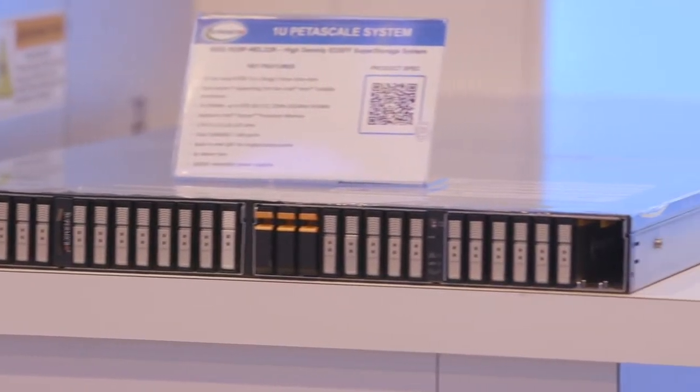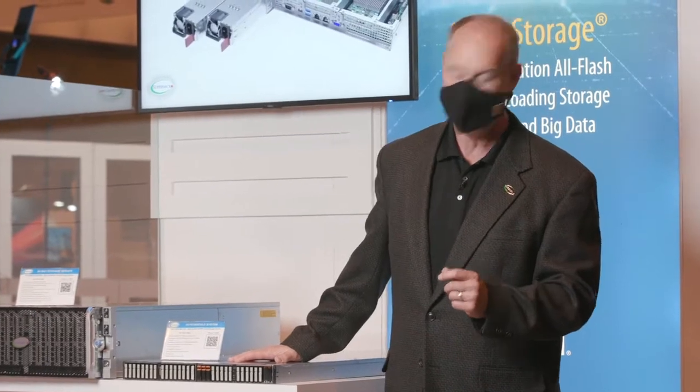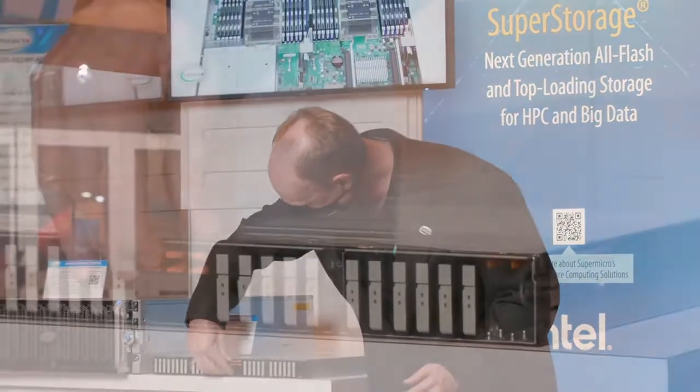This is our Petascale product and it uses the E1.L EDSFF drive, which is really, really cool. And you may be going, what is that?